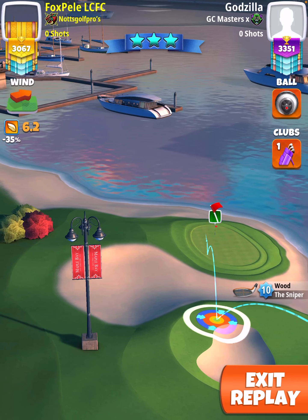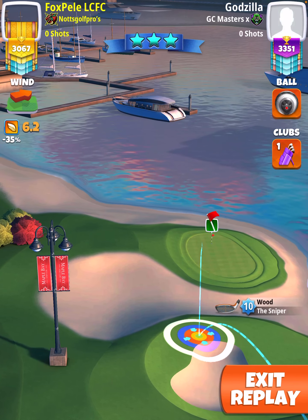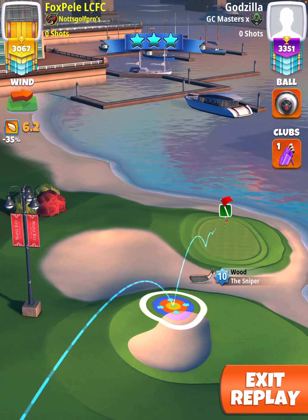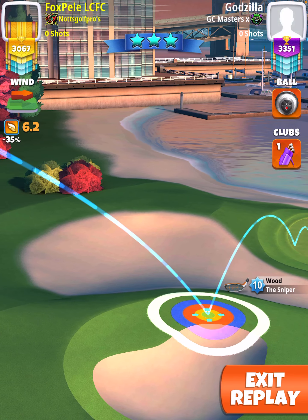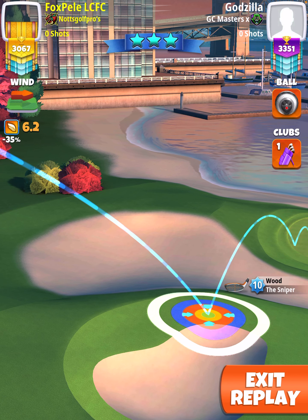On the replay where I get a hole in one, I'll slow it down and zoom in so you'll see how the ball guide should look. Please note that I do adjust sideways, right to left here.